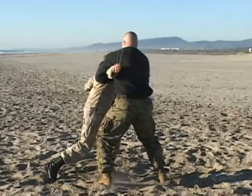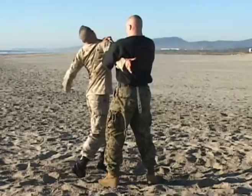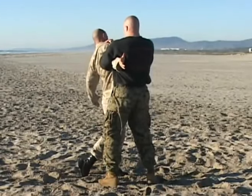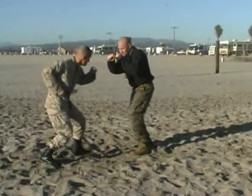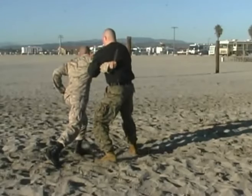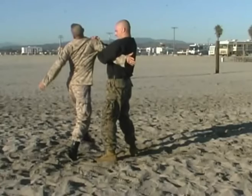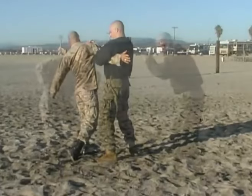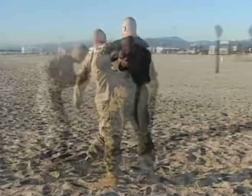Move, block, control by wrapping, and the armbar. Move, points of contact, wrap, armbar. And if that's not sufficient to regain control of the situation, other follow-on techniques such as a leg sweep can be applied by the Marine.